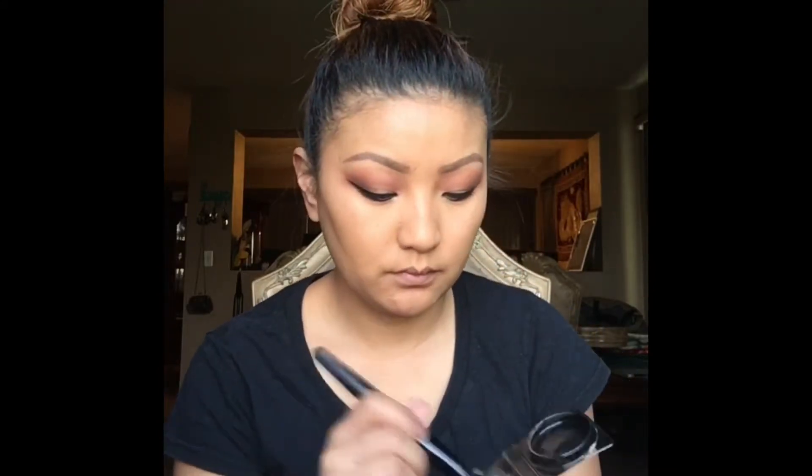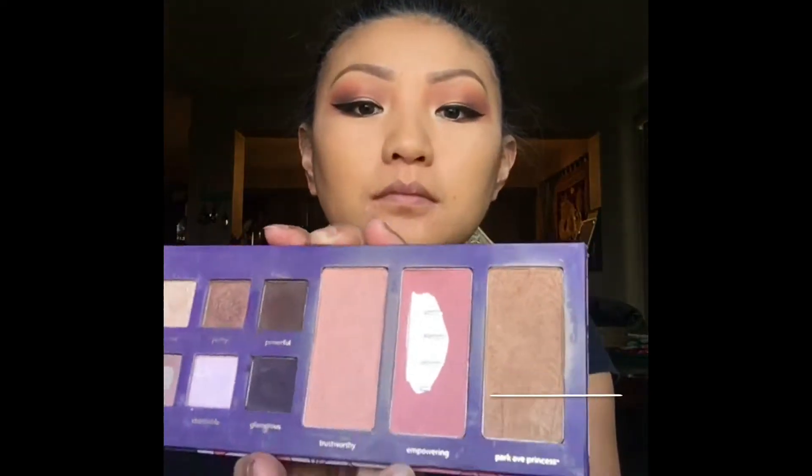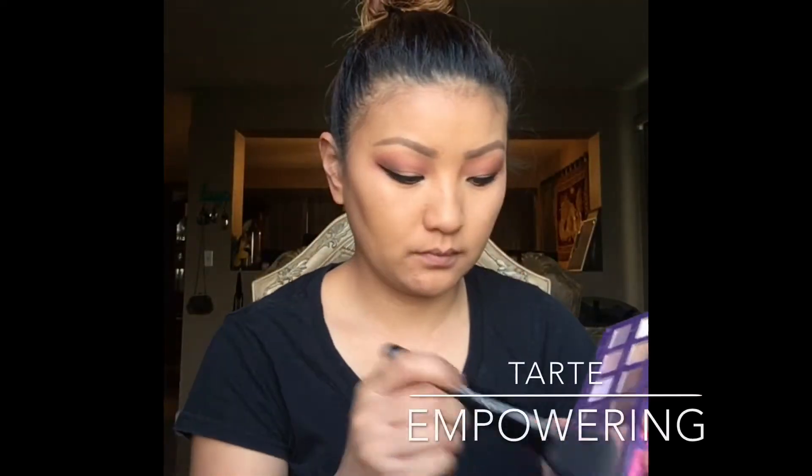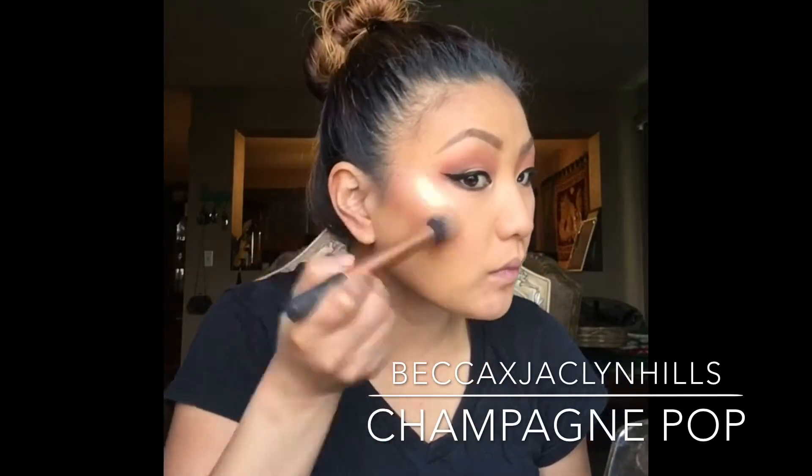And now I'm just gonna contour using this ELF angle brush and I'm using the Too Faced Chocolate Soleil Bronzer in the color Medium Deep. And for blush, I'm just using Empowering from Tarte with a ELF blush brush. And then for highlighter, I'm just taking this Champagne Pop from the Becca and Jaclyn Hale Collection.